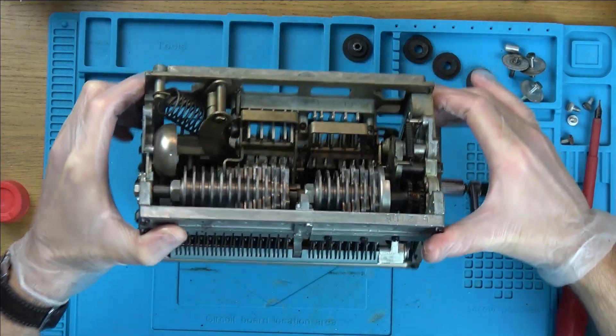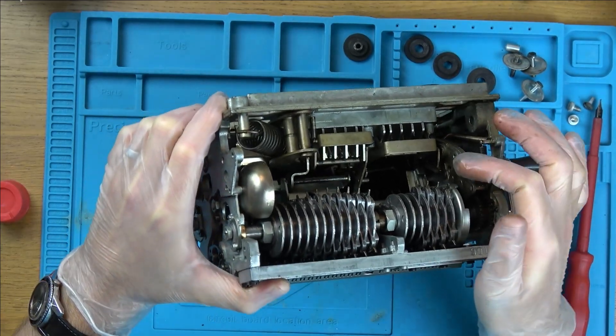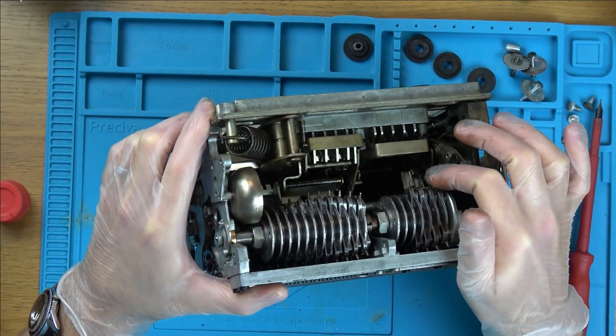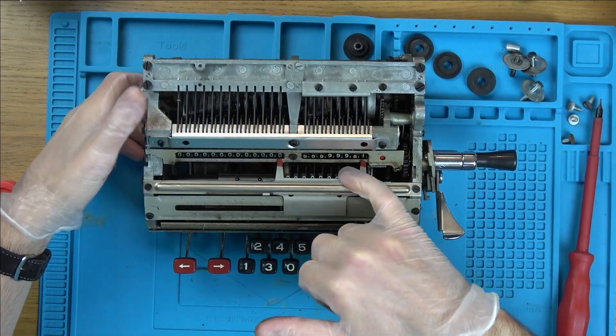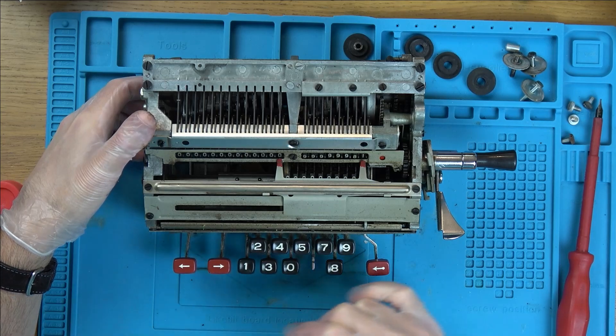So we have these little pins that go round — the listing mentioned a pin lever — and these must move the different digits. Can you see they're kind of spiraling down? These are going to move the digits. We've got digits here but they're over this side, not that side.